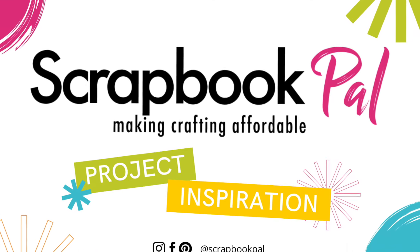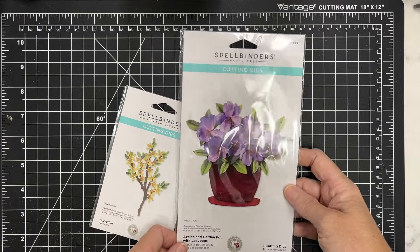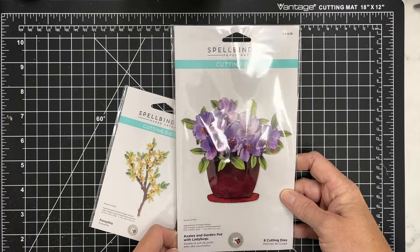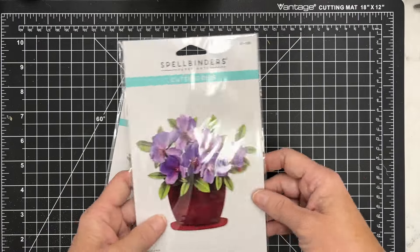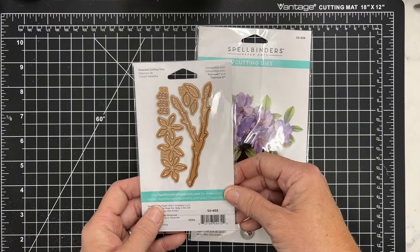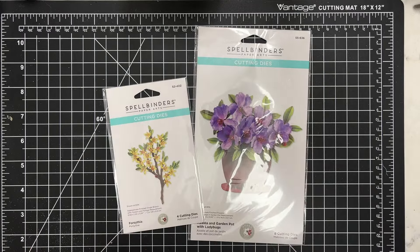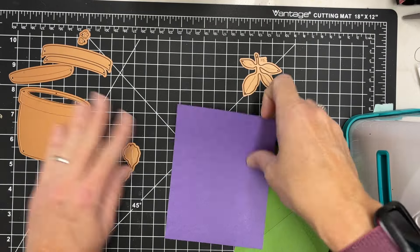Hey there, this is Katherine Cartwright. Welcome to Scrapbook Pal channel. Today I'm going to make a couple of projects using some Spellbinder dies. These are the Spellbinders Nature's Botanical Garden Collection. There's a bunch of different dies and embossing folders and things like that in the collection, so be sure and check out the store.